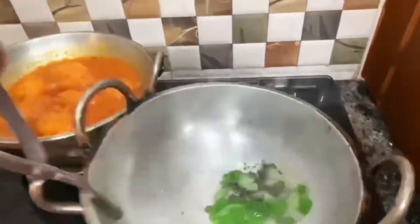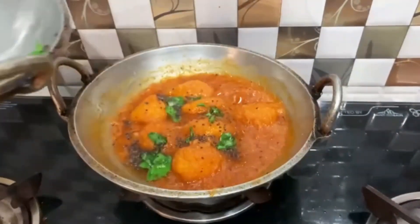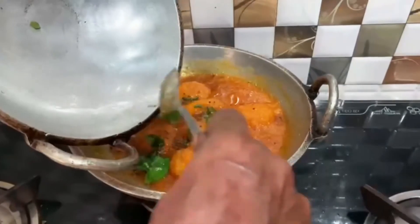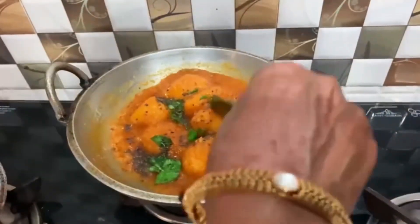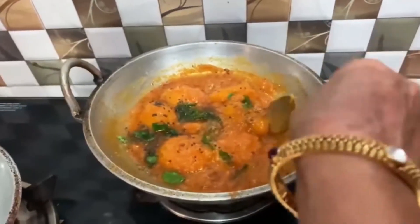Then we take the vegetable oil and put it in the oven. We add the vegetable oil a bit at a time. So the vegetable oil will be added in the oven, then we start to cook it.